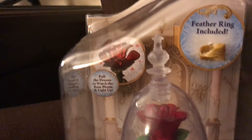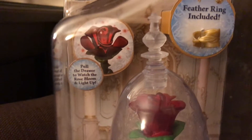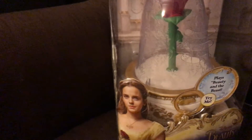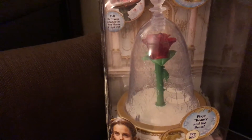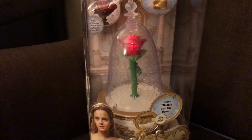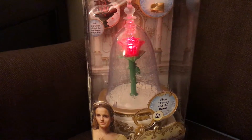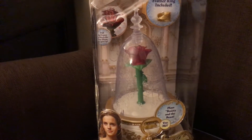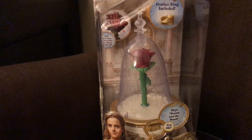We're going to demonstrate that for you. It also comes with a feather ring there for kids. So we were able to demonstrate this and play around with this without actually taking it out of the box. So here you go, and that is the Beauty and the Beast enchanted rose jewelry box.